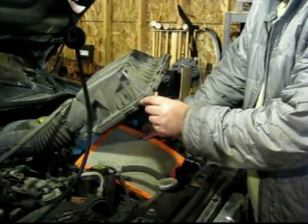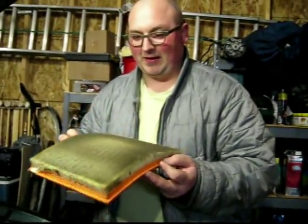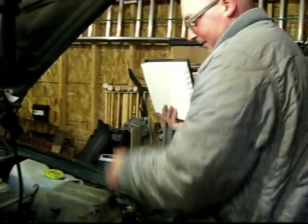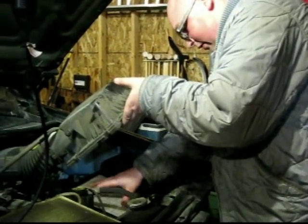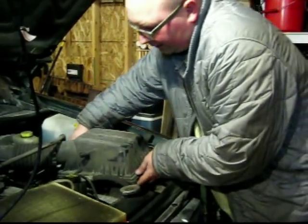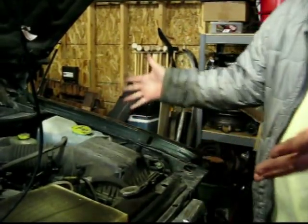Right here we've got our old air filter. Kind of look at it — all the debris and stuff, this keeps it from getting into your engine. You can see there's old and there's new. Just take the new one and slide it in here. That's it. I'll just get this guy back on here and redo those clips, and that's done.